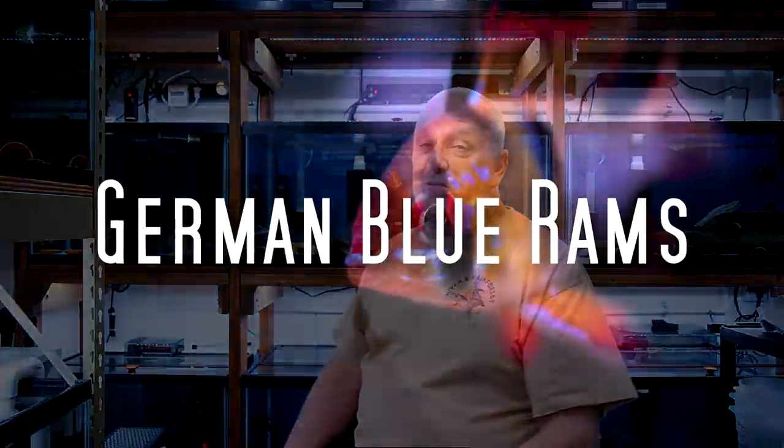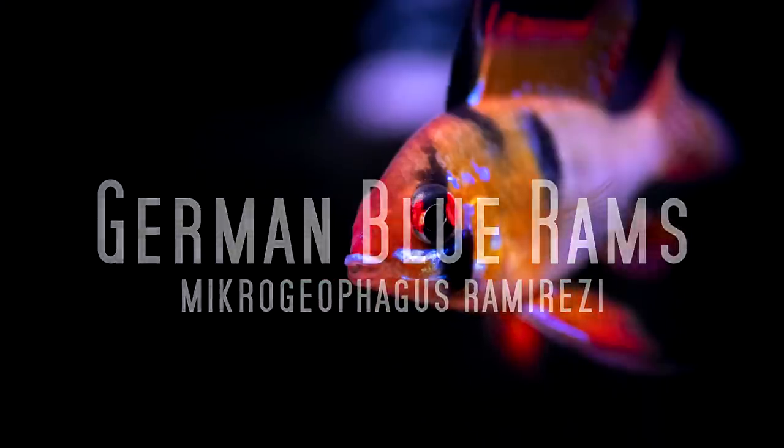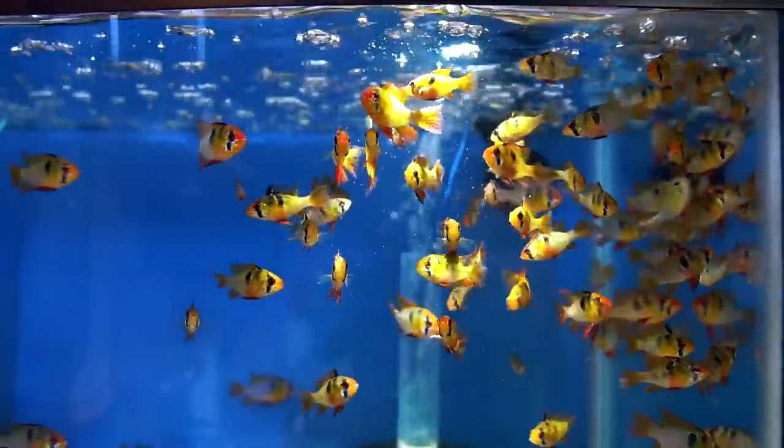Here again today with Aquarium Co-op, and now we're going to talk about rams — German blue rams, Microgeophagus ramirezi, gold rams, and electric blue rams. Rams have been one of my favorite fish for a lot of years. When you pick up a German blue ram that's healthy, you will see every color in the rainbow in that fish. When they're displaying in breeding conditions, the female has that beautiful pink belly and the black gets darker. It is just an intensely colored fish, almost like some of our marine fish.